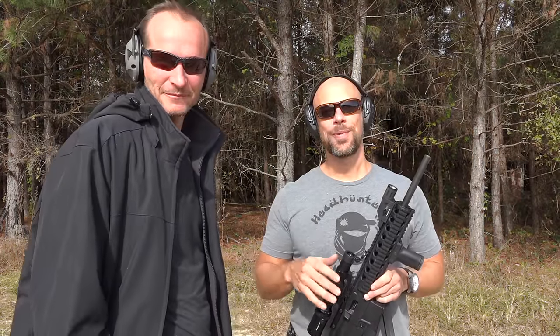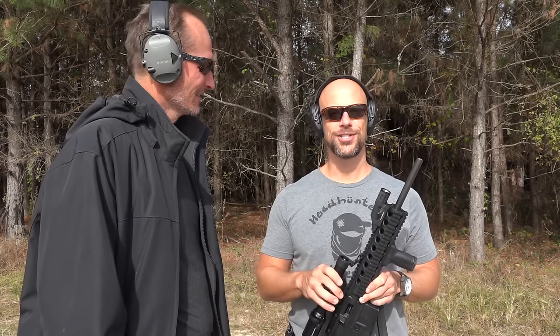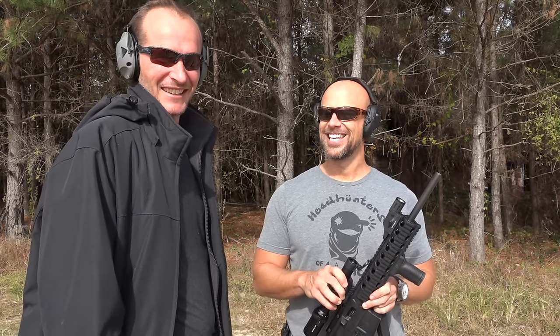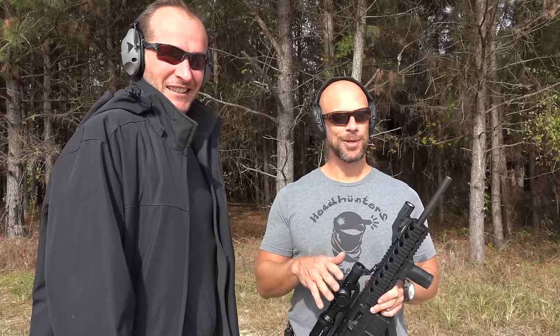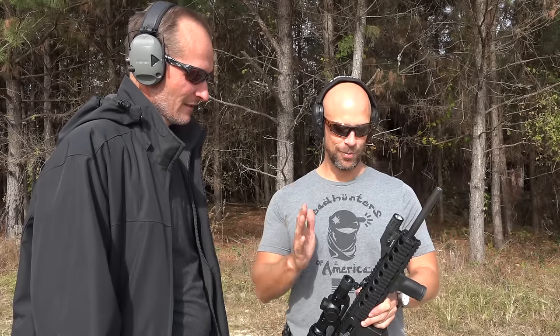Finger off the trigger until you're ready to fire. Welcome back everybody. With me today is my friend John who, as you'll hear in just a second, is not from America and has never shot a gun. So we've got a few out here. We're gonna work them up slowly with some really low-recoiling ones. We did a safety class last night, just kind of going over the basics. What do you expect today?